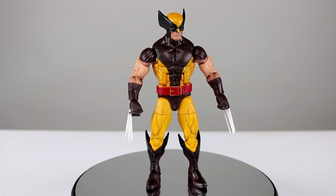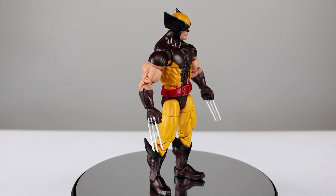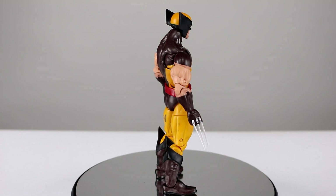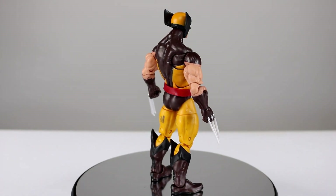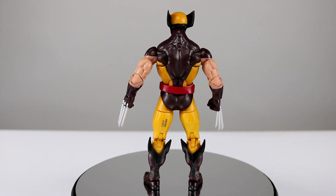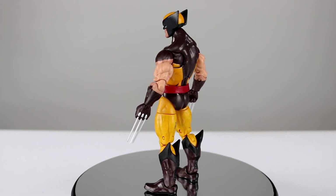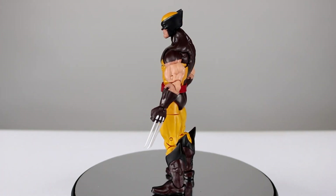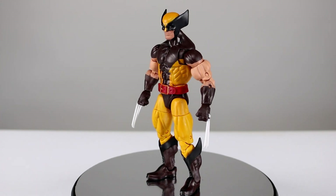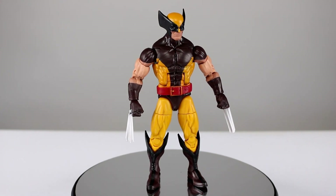Hey, what's up guys, this is Anthony from Anthony's Customs, and for this review we are looking at the long-awaited new Wolverine figure from the Juggernaut wave of X-Men Marvel Legends. Last year at Comic-Con I was at the Hasbro booth and I heard Dwight Stall mention that he had a Wolverine in the works — by far the best, the perfect Wolverine figure — and he was just waiting for the right time to release it. I'm assuming this is it, because it's been nearly a year since that point.